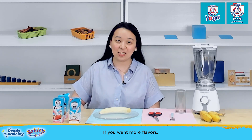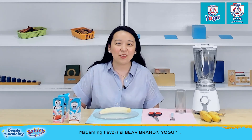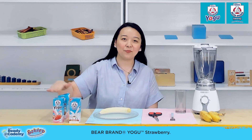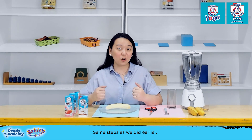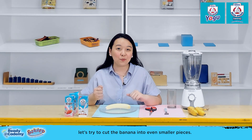If you want more flavors, we will be using the recipe with Bear Brand Yoghu. There are many flavors of Bear Brand Yoghu, but for today, we will be using one pack of Bear Brand Yoghu Strawberry. This shake will be extra yummy because we're mixing fruits. Same steps as what we did earlier, but this time, let's try to cut the banana into even smaller pieces.